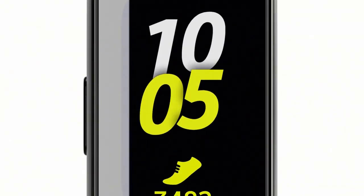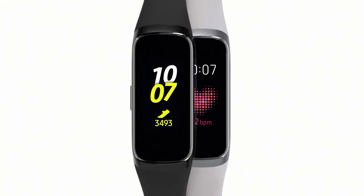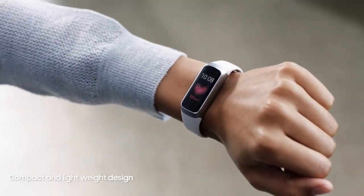Introducing next-generation design Galaxy Fit. Most fitness bands are just functional. The ultra-slim Galaxy Fit is cleverly designed to look good, so you can feel good about wearing it.